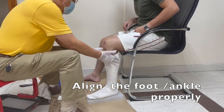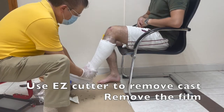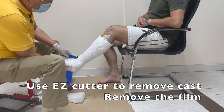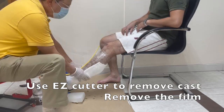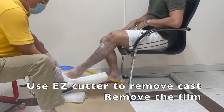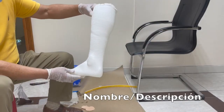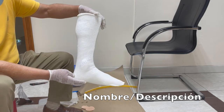You can see here — it's just a matter of waiting, and then we can use the easy cutter to remove the cast. See how easy it is to remove it — you just need to take it off, remove it, and remove the film.